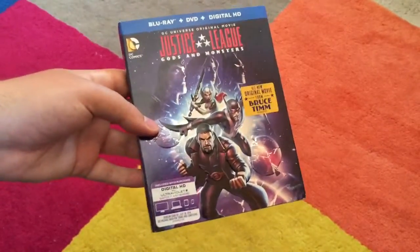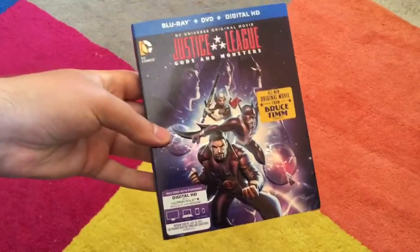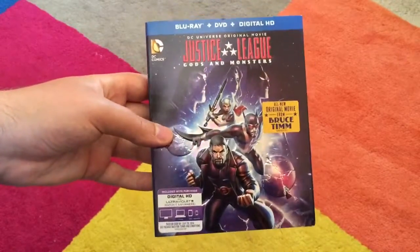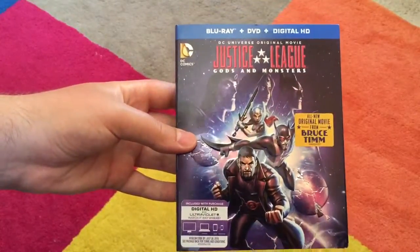Even though DC movies are generally pretty high quality, I haven't been that into them lately. But now that I know this is a Bruce Timm movie, I'm really excited — I was like, I have to get this. So here we go, this is Justice League Gods and Monsters.